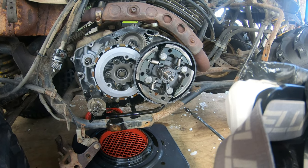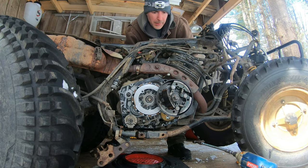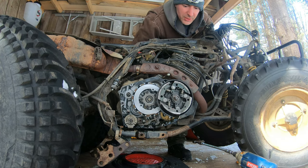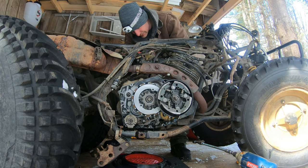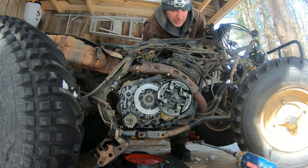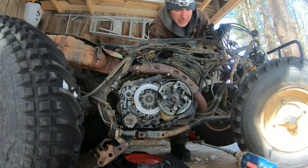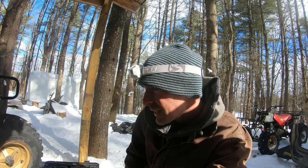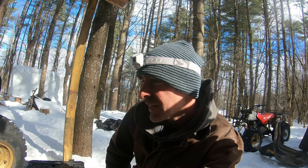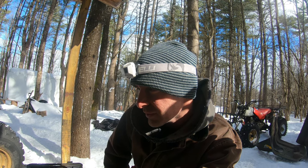I'm going to see if I can hand turn the motor over to know for sure. Still clunk. Reverse it backwards - clunk. So it's not just a blown up clutch. We do have a blown up clutch and that's going to have to be replaced. But there is still something going clunk down in the center of the motor.